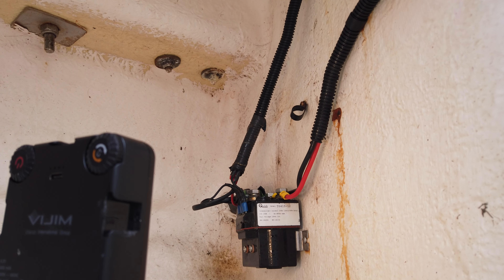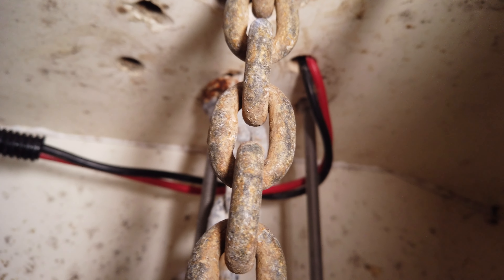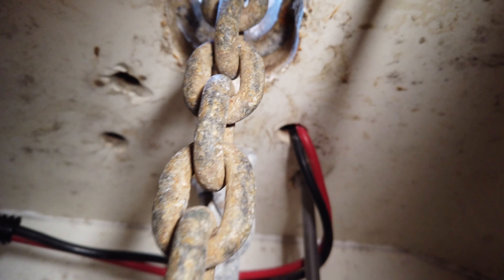The solenoid was giving out the right voltage every time I checked it. I'd been informed that C-Line literally took the cables directly from the motor of the windlass and popped them straight onto the solenoid unit. I checked the connections, they were good, and I assumed that the cable was also good.